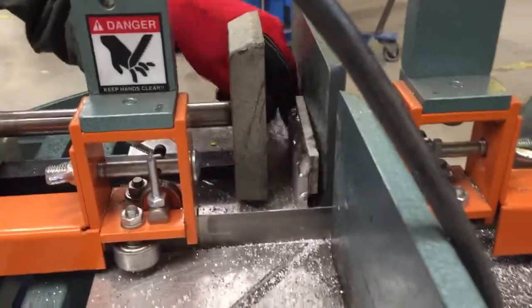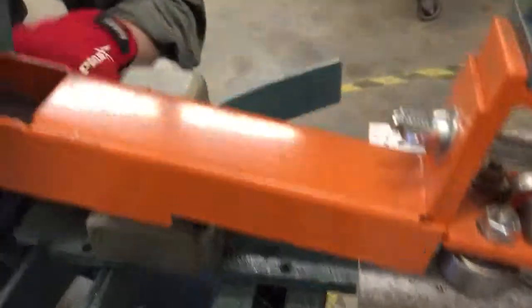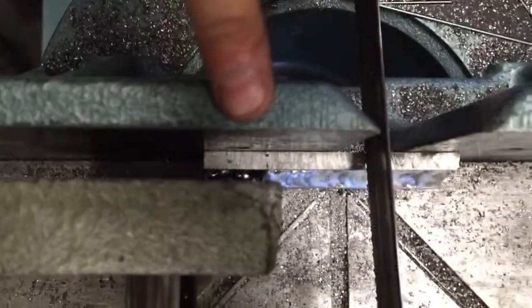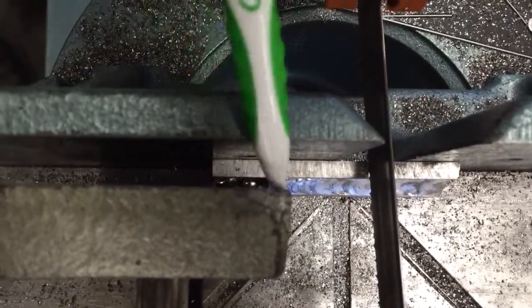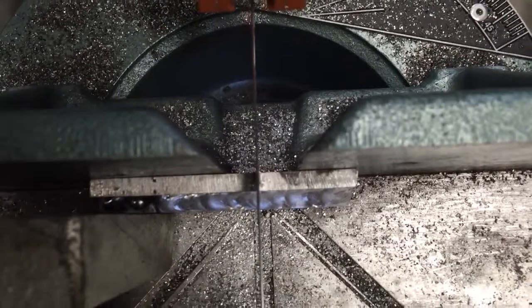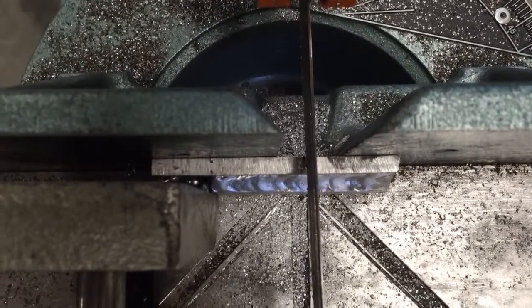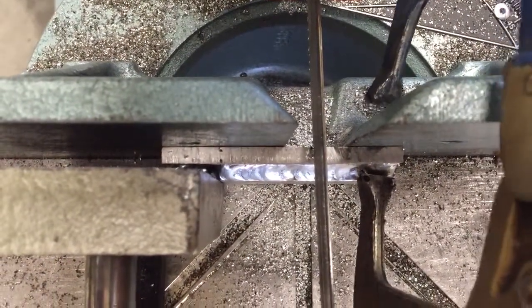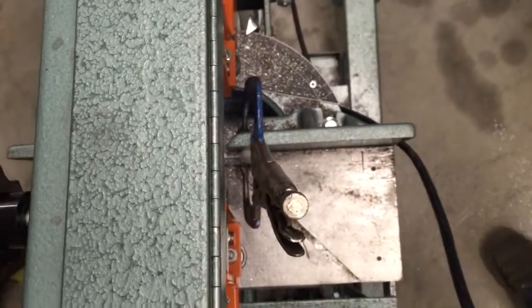All right, pull this out, set this in there, and there we go. We're going to push the clamp all the way over. You can see that on the width of the jaw here for the clamp, we're only using about a third of it to clamp down onto that aluminum. So we're going to want to come over to the other side and clamp that aluminum onto the fence of the saw so that we don't have it skip across. We'll take our clamp and very carefully clamp that onto there, making sure that it doesn't interfere with the saw.